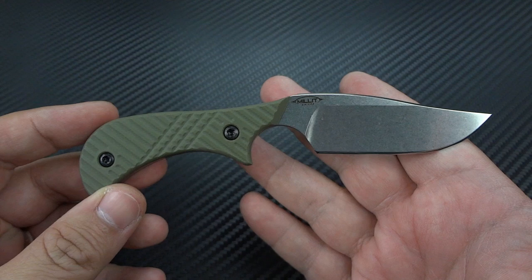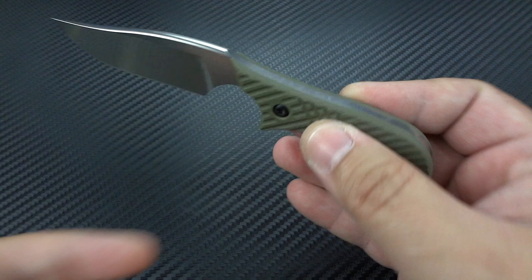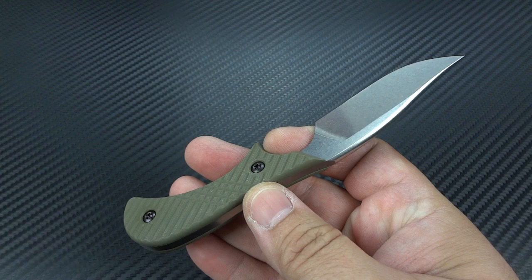Now if you are a real knife guy and you're looking at this going, man, that looks really familiar — that's because this is based off of an original Grant and Gavin Hawk design called the Pony. The difference with the Pony was it had very thick handles on that little blade. So what they've done here is, as the name would imply, they have streamlined it and slimmed it down.